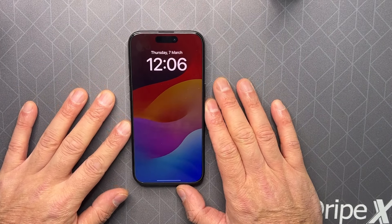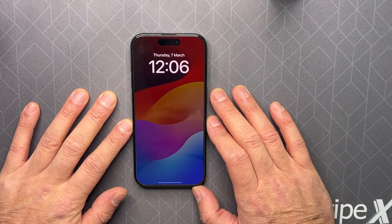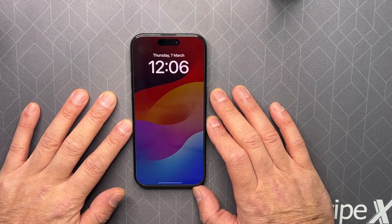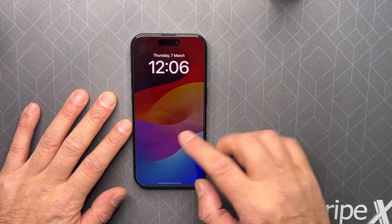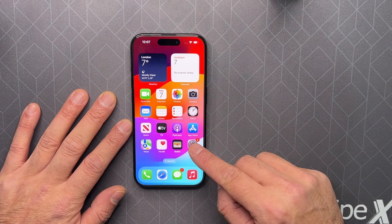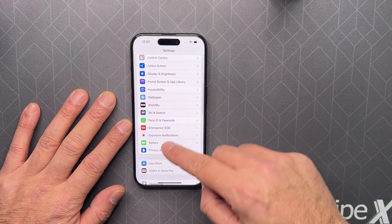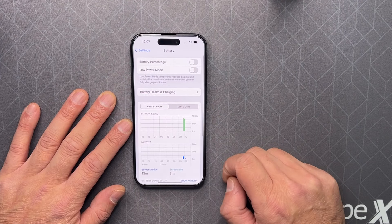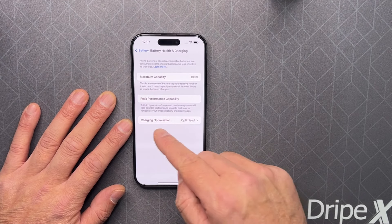Hello everyone, welcome back to GSM Tips. Today I have here this iPhone 15 Pro, and I will show you how to save your battery's lifespan and look after your battery's health. This is something new for this — you will have to go into Settings, scroll down to Battery, Battery Health and Charging, and Charging Optimization.